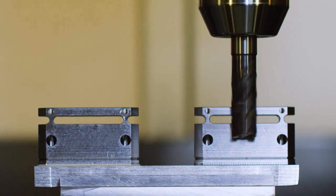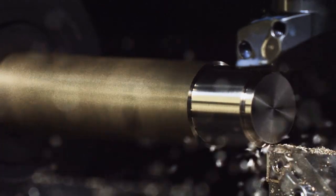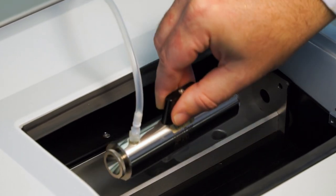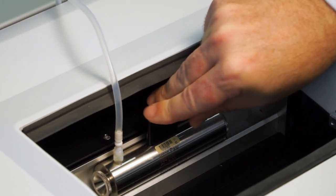MCP components are designed and machined to perform and endure. Since the MCP's optical bench is machined out of one solid block of aluminum and fixed on flexible mounts, it withstands vibrations and other external influences easily and delivers stable measurement values.